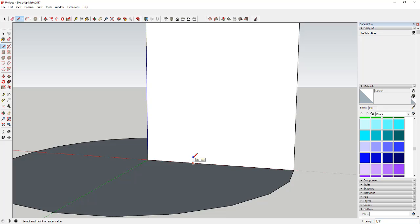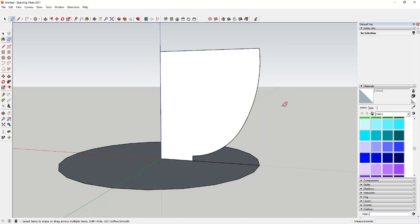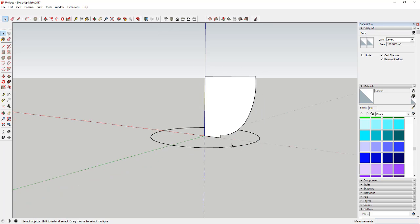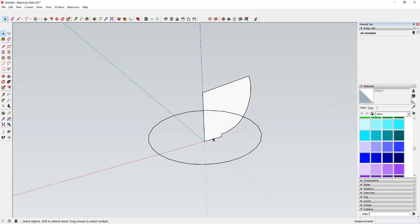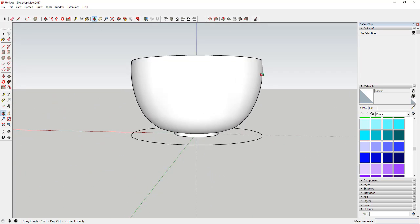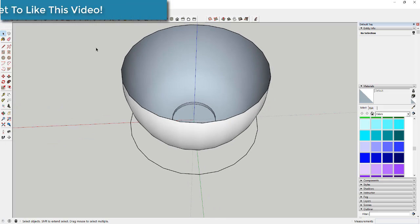I'm going to rough out the profile of the shape — just kind of draw what the bowl shape would look like if you took a cut straight through the middle of it. It's a very simple general bowl shape. Then I'm going to delete out that face at the bottom because it affects what the bottom does. I'll select the circle, activate the Follow Me tool, click on the face, and you can see it extruded a bowl shape in a circle. Then I delete out the top to get my bowl shape.